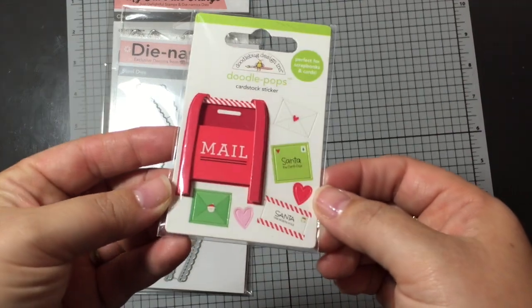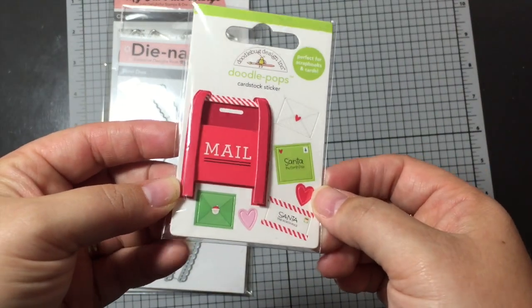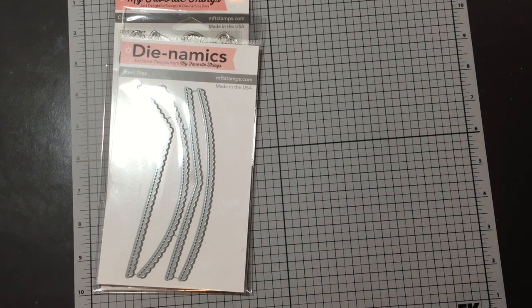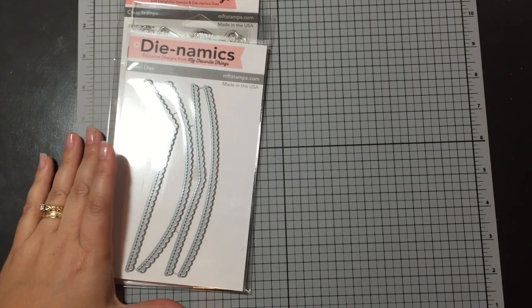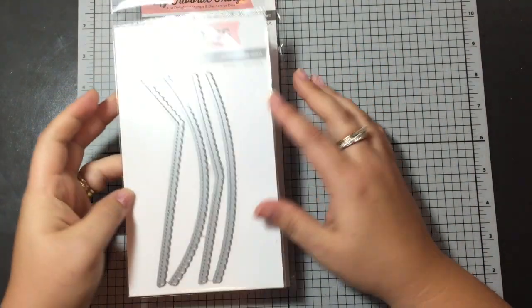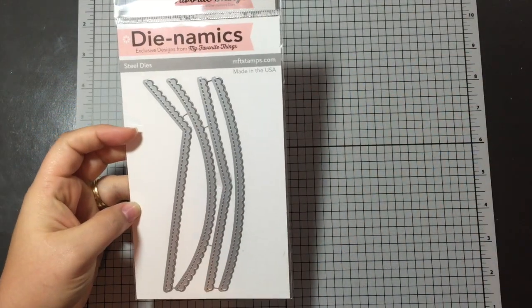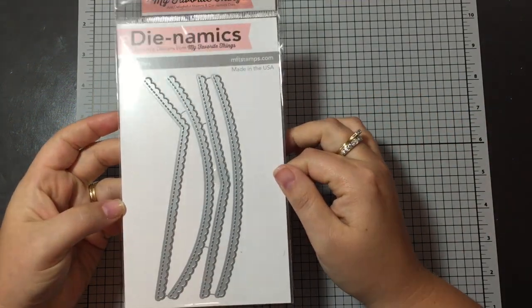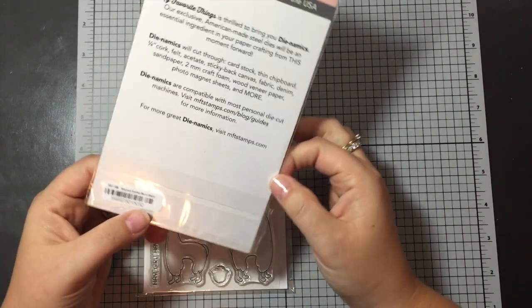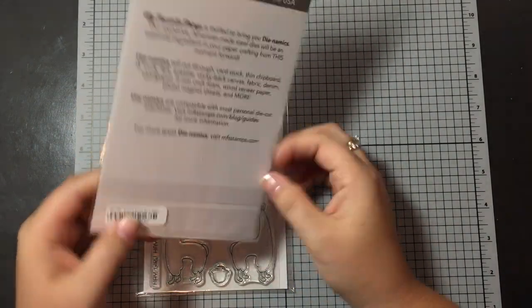Jamie sent me the little freebie — a little mail sticker. So cute. Thank you, Jamie! From MFT, I'm trying to be good. I'm actually thinking of doing some de-stashing because I need to make some room in my craft room and also try and pay off some of these items I'm buying. Kinda got addicted.